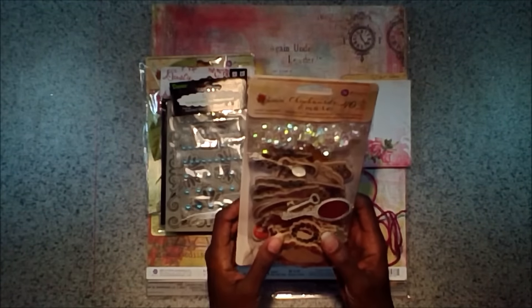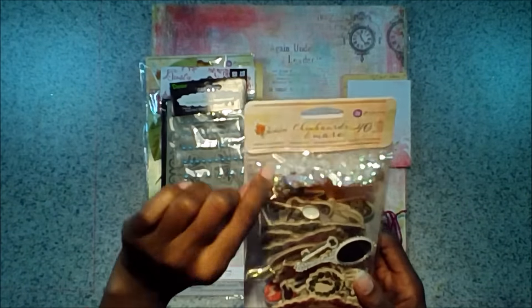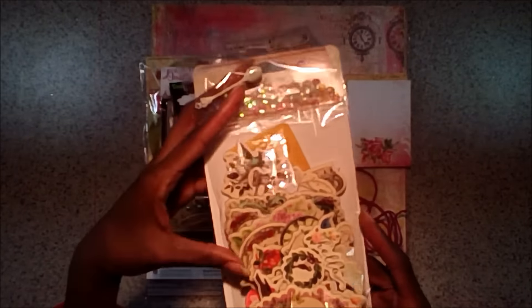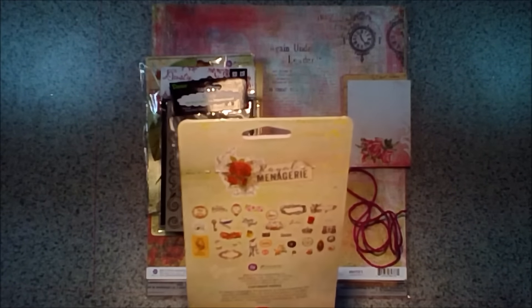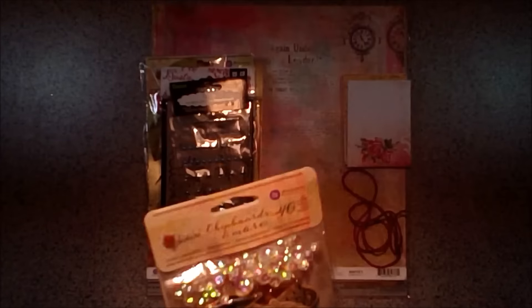Next up we've got the Royal Menagerie chipboard and more pieces — the ephemera. There's 40 pieces in here. You've got some sequins, a couple little metal pieces, and a whole bunch of chipboard pieces. Again you get the full pack in this kit. The back will show you all the little pieces that you get. These are good to stick into your floral clusters and things like that. This is again from the Royal Menagerie line from Prima.